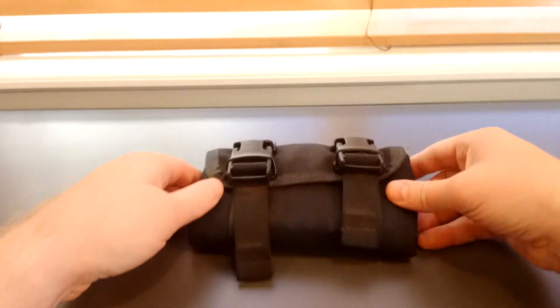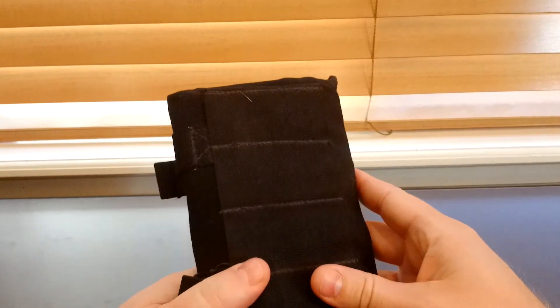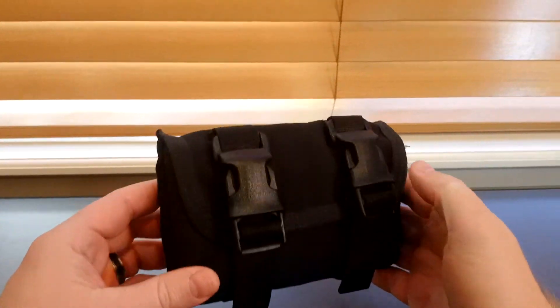Hey guys, this is your video review on the Triad Tactical Rifle Ammo Pouch. They're calling it the RAMP — Rifle Ammo Pouch.